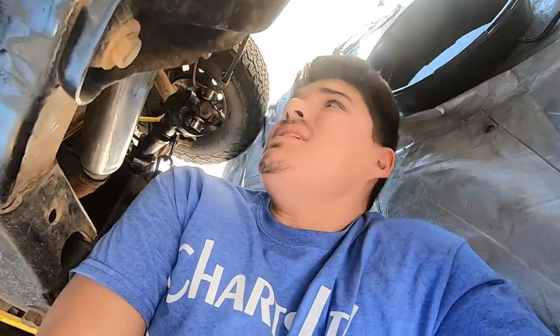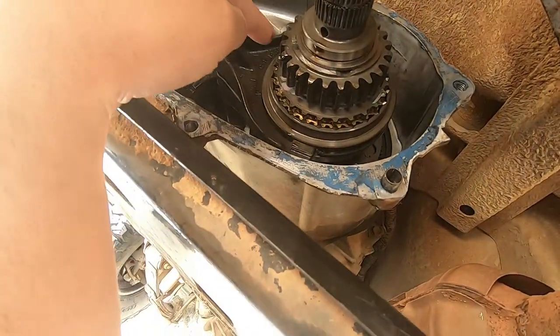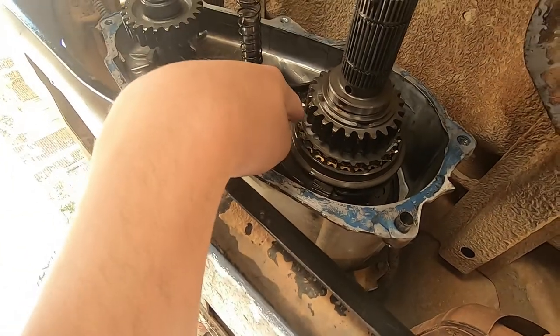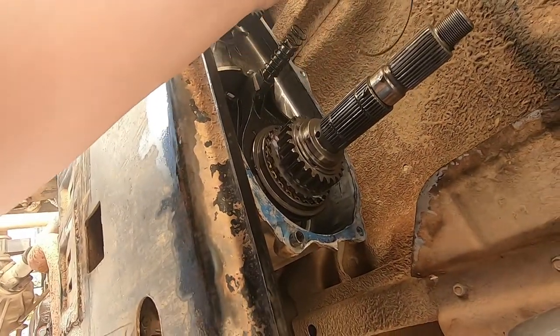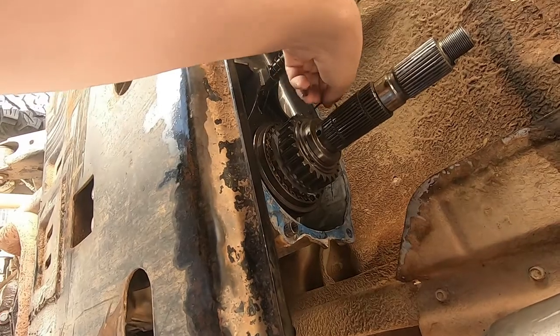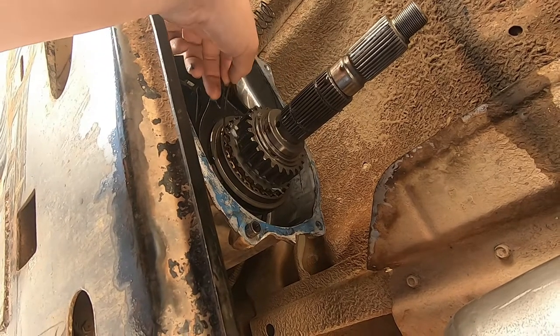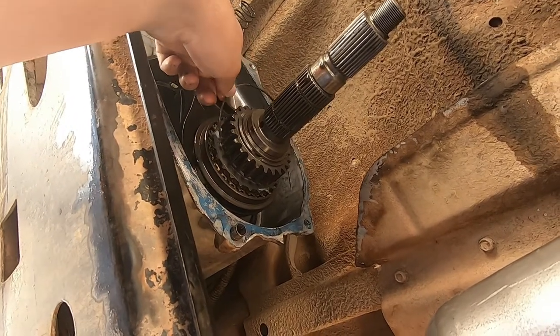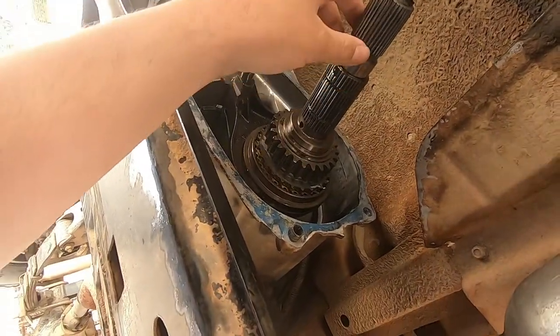Somebody suggested doing a full rebuild since I have the whole thing ripped apart, but that's not an option for me. However, I do need to figure this out. Here it is, all taken apart in its glory. To my knowledge, the gears look okay, but I have an issue. I have this clip and I have no idea where it goes — it was just hanging here when I took it out. From what someone showed me, it goes somewhere in here, and I can't order it quickly. I have to have this thing together tonight, so hopefully it's not super important. I'm going to pull this whole shaft out and see if I can figure it out.